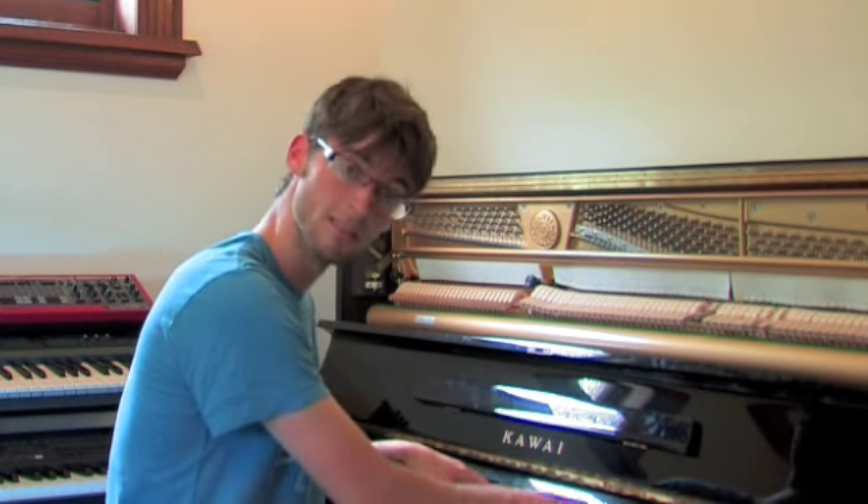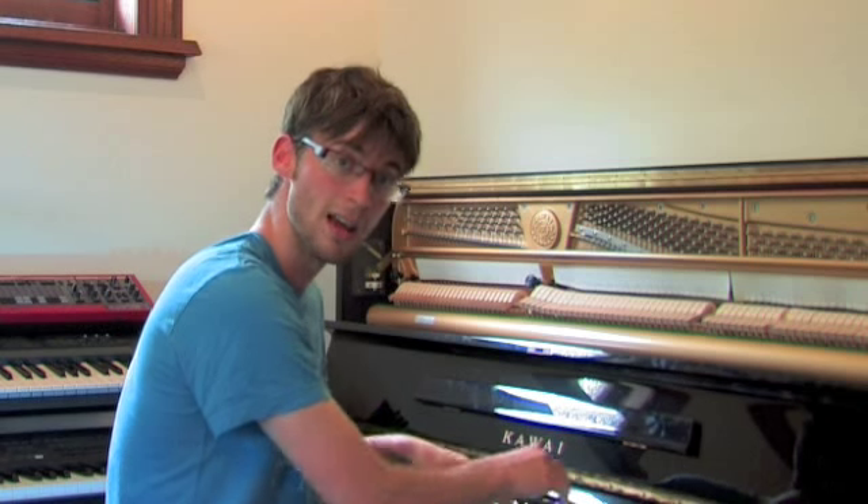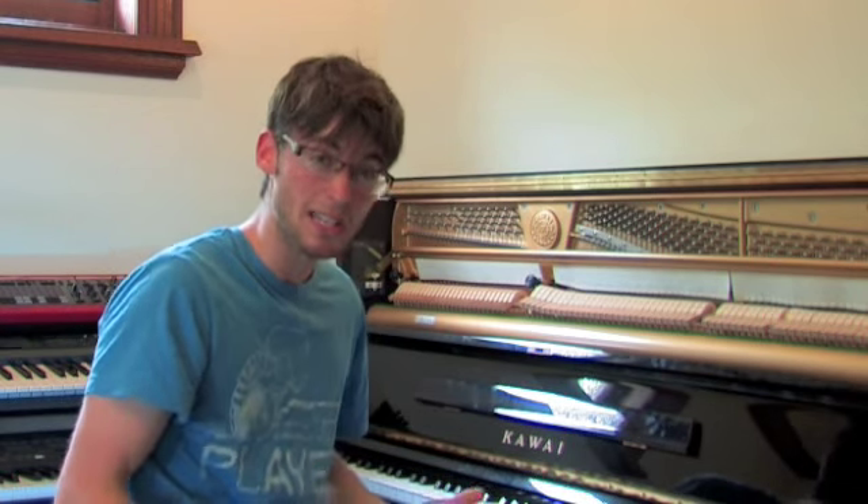That sounds like this. But if I want to get even more crazy, I can actually start on the G and play the C in the middle and the E on top — and that sounds like this.